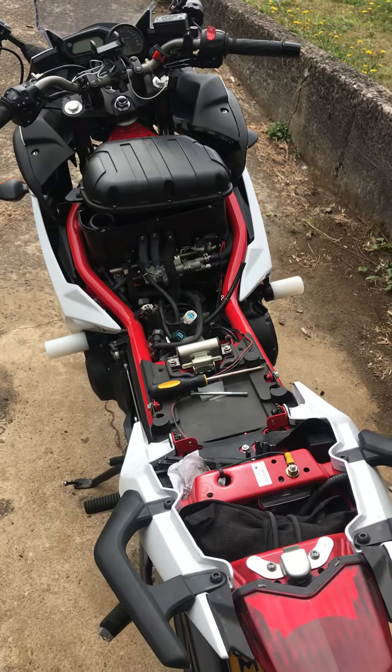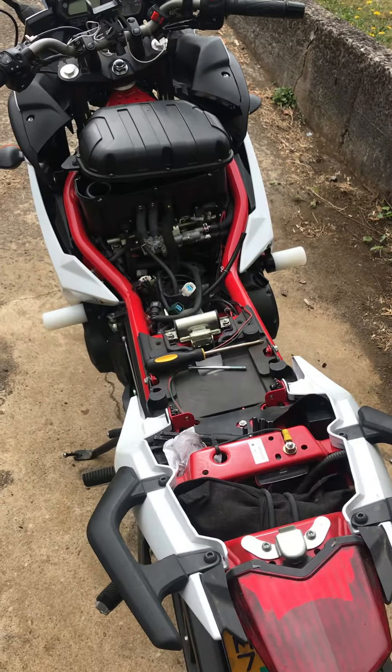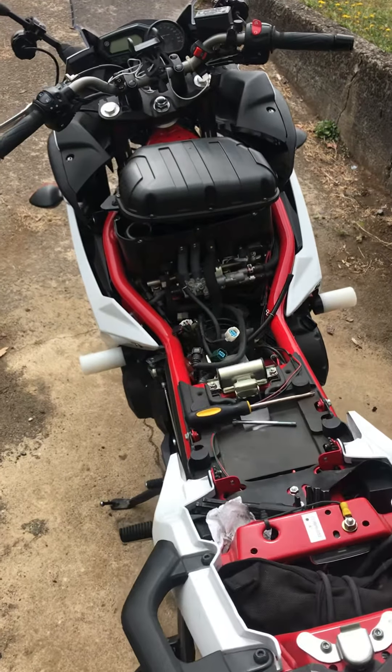All right, we're working on a 2013 FZ6R, just changing the air filter. I figured I'd make a video because it's a little bit complicated for some reason. I've already got it apart, so I'm going to do it in reverse.